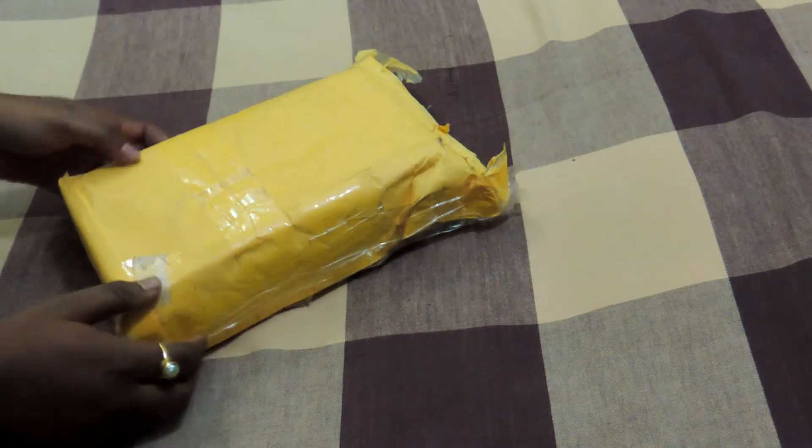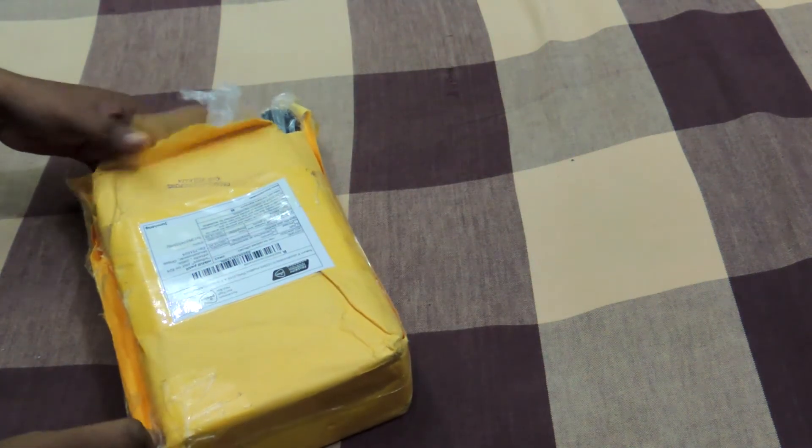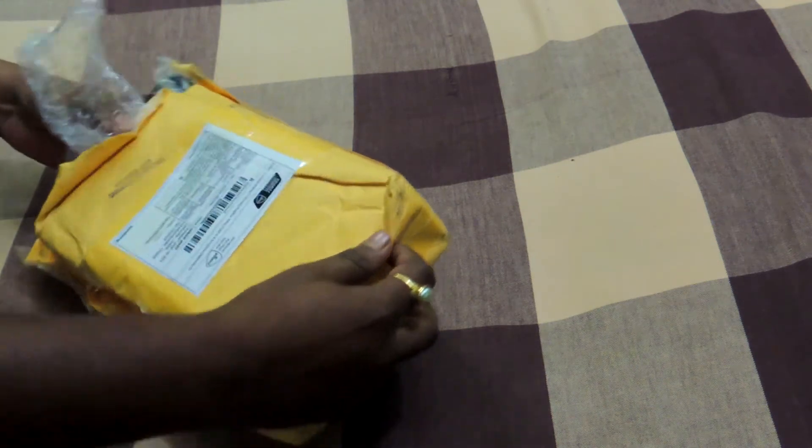Hey guys, this is Speedwings and welcome to my channel. Today we are having the SJcam SJ6 Legend, and this will be the first impressions and unboxing, so let's see what we have here inside the box.